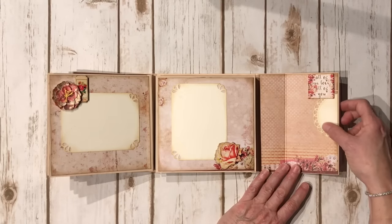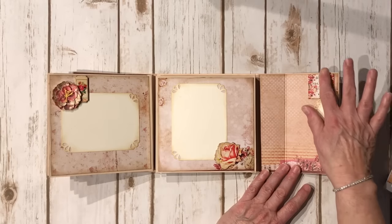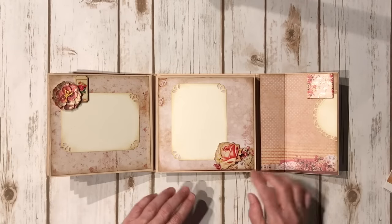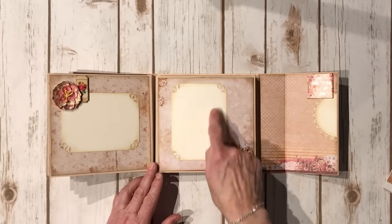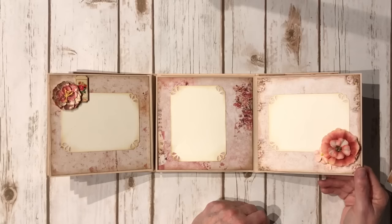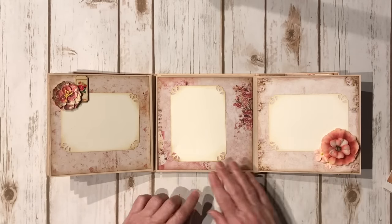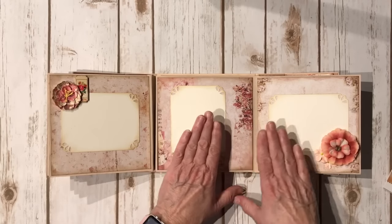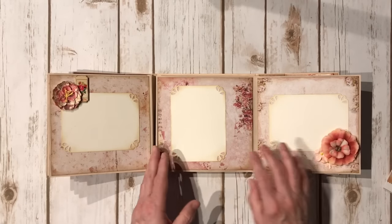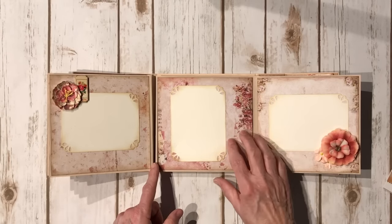Over on this side, another die-cut doily that I trimmed so only half shows. Another chipboard element with fabulous rose gold foil - oh my gosh, it's beautiful, just gorgeous. Another chipboard element and a nice photo mat. The paper is just beautiful. Some more cute little flowers from the paper collection. Another large flower, and I left this one blank so it could be like a two-page spread - you could put one photo here and one here, and it's open so you can slide the photos down beneath. The imagery on the sides is stunning - it's already layered for you with a collage.